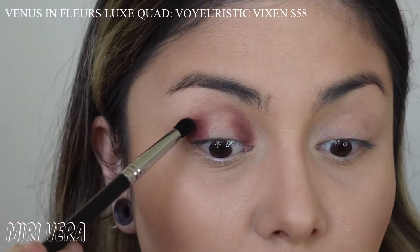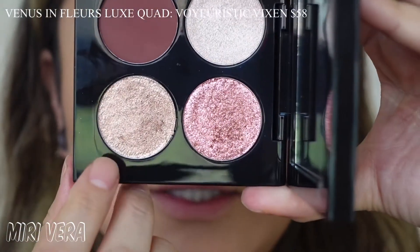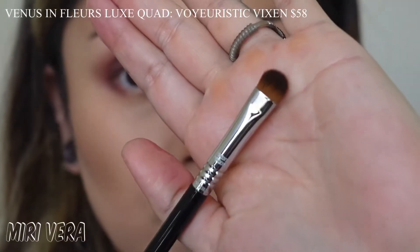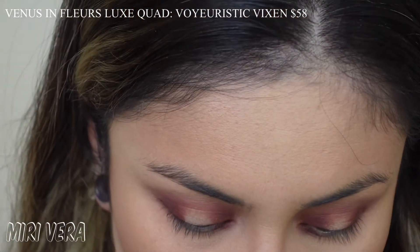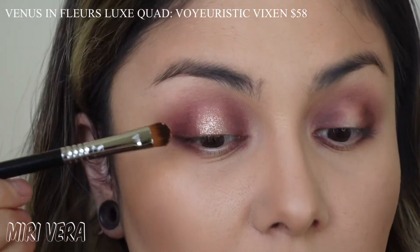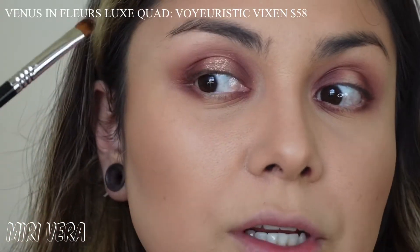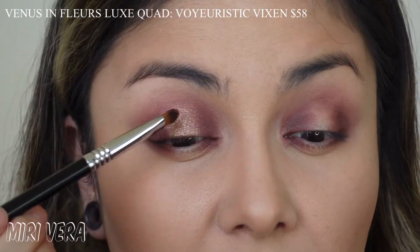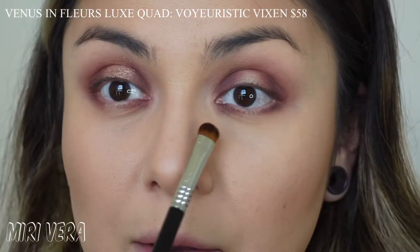The shadow is blending beautifully and it is very pigmented. Now I'm going to jump into Twilight Bronze. I'm using a Sigma E57 packer brush. I'm going to use it dry and just see how it performs. It's actually working pretty decent. That first shade I used as a lighter version on my crease and then to deepen up the corners. It's the only matte shade and I don't think any of the other shimmers will work for the inner and outer corner, but so far this is looking pretty good.